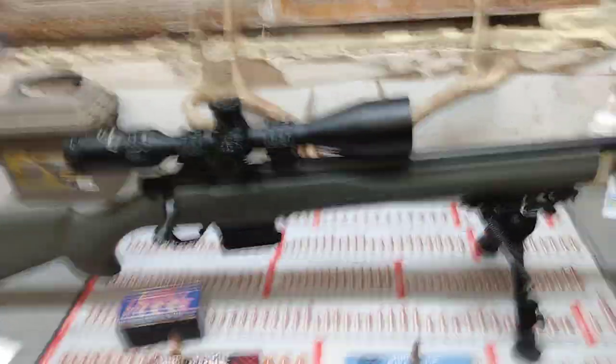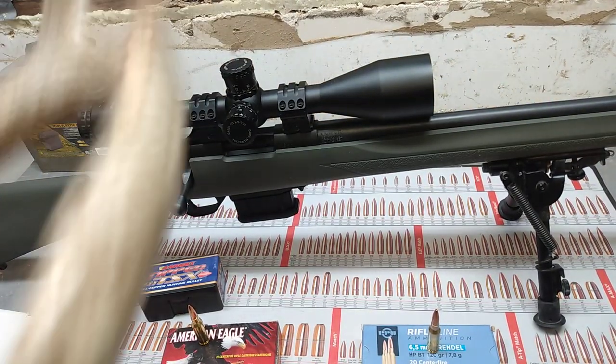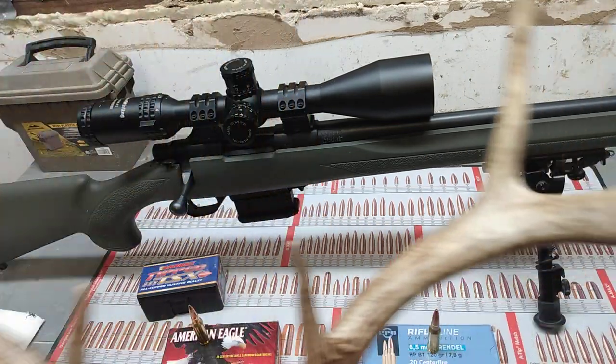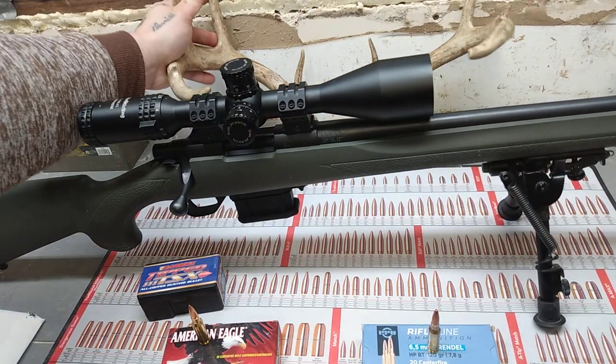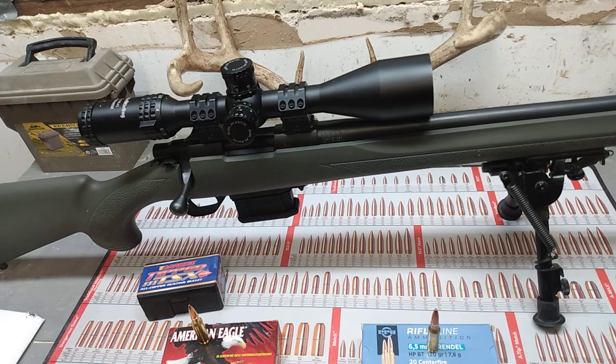That's my buck right there that I shot — it does have a broken tine, but it's an old buck that had definitely shrunk in size. I shot this with my .350 Legend this past hunting season. I'm going to be mounting it. I do have a video on how to do a classic deer mount that I do with deer leather and specialty wood for the plaque and stuff like that — y'all can go check that stuff out if you're interested.